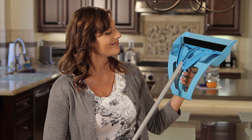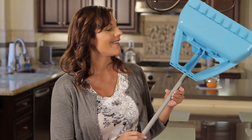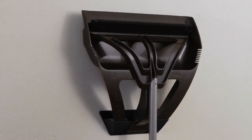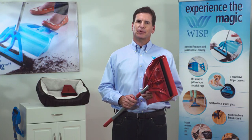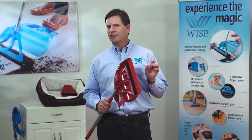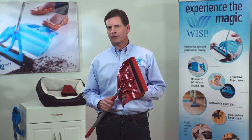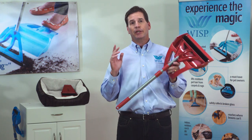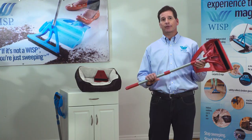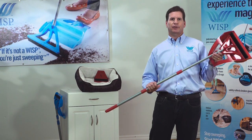Finally, the WISP connects to the WISP pan, which preserves the life of the bristles and makes it easy for compact storage. The most important thing I've learned in developing an innovative problem-solving consumer brand is to listen — listen to what people say and then give them what they need and want. For example, based on feedback from early adopters — I call them WISPers — we learned that we needed an adjustable handle to fit all shapes and sizes.